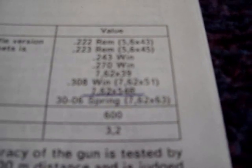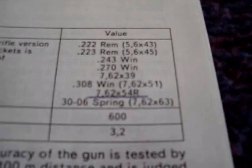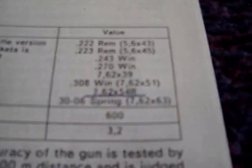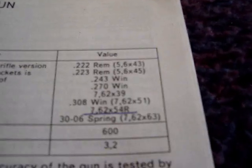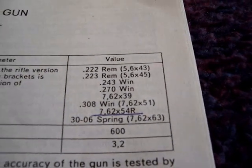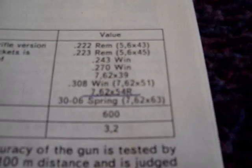They also come in 8mm rimmed, .22 Hornet, 9x53 — which is like the same thing but with a bigger bullet — and I think 9.3x74R. Some of them are listed on the boxes they came in, but I didn't really see them on their website or anything, so maybe they don't import those versions to Canada. But it would be nice to have a 9.3x74.